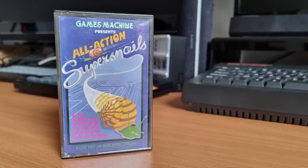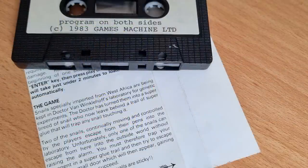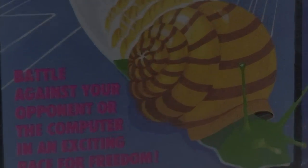This is Super Snails, released by Games Machine in 1983. The story on the inlay is somewhat over the top: snails imported from West Africa are being kept in Dr. Van Winklehoff's laboratory for genetic experiments. The doctor has turned them into a super breed of snail who leave behind a trail of super glue that will trap any snail touching it. Two snails are trying to escape and have to battle it out, avoiding the glue, to gain freedom.